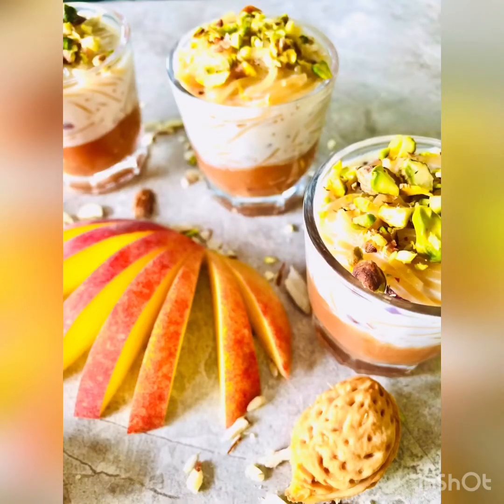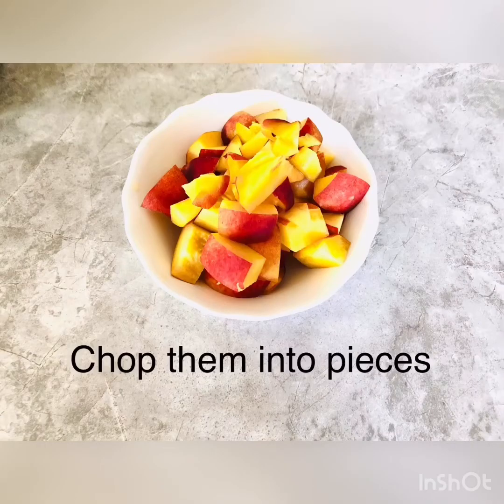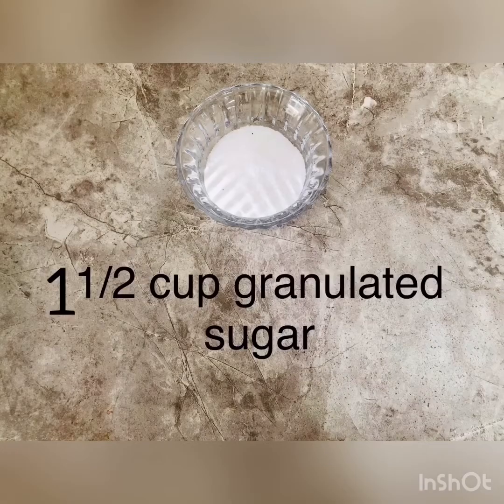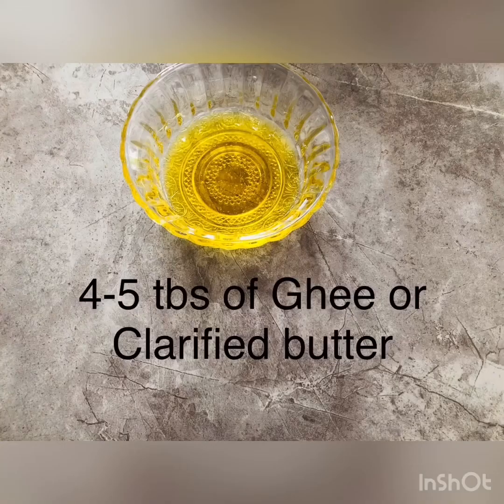To make this peachy Sameaya khir, you need two medium peaches — take the seeds out, chop them into pieces, and set them aside. You need one cup of roasted or plain vermicelli — I would recommend roasted. One and a half cups of granulated sugar. Cashews, raisins, a small cup of diced almonds. Half a cup of dry coconut powder — that is optional.